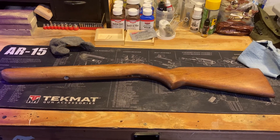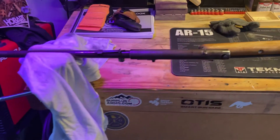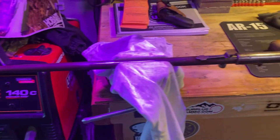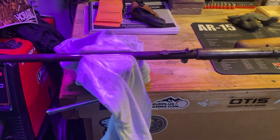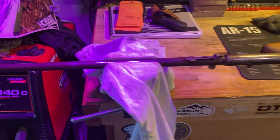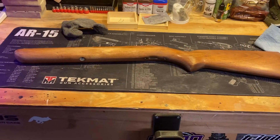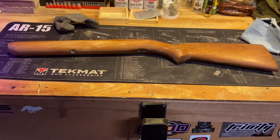Also got the barrel here finished — light surface rust removal, took the bolt out, cleaned that up, and then put a nice layer of clear on it and letting that dry right now. Other parts are in a rust removal bath and should be done tomorrow morning.